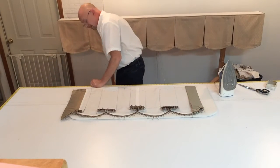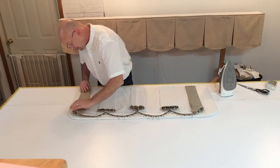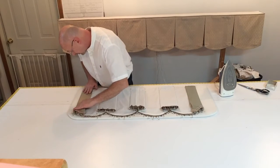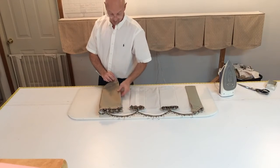It's all the little fine touches that make a job a professional job. So again, I'm going to bring that back, right to the edge of the scallop.